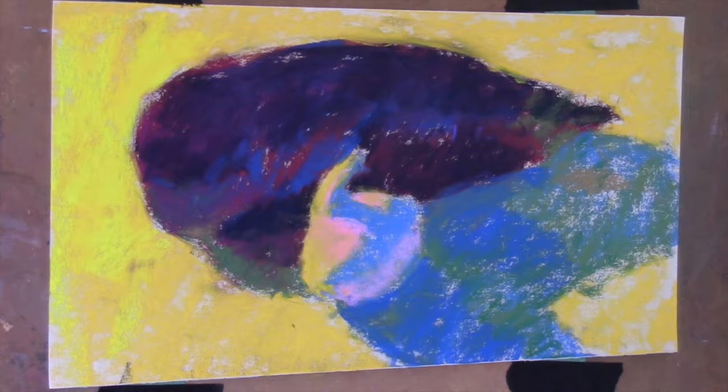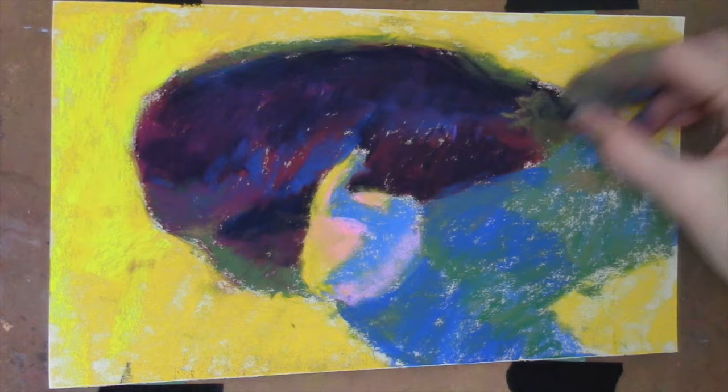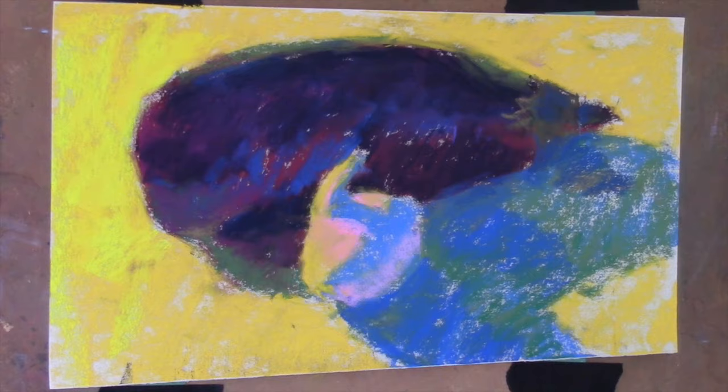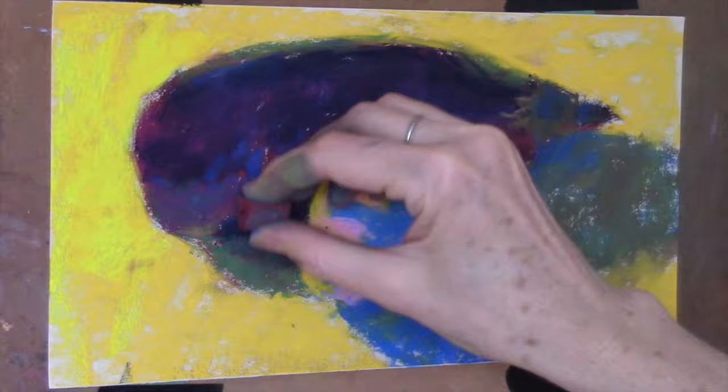The eggplant is really, like I said at the beginning, a tricky vegetable because it is so dark. In the workshop set there are a few darks, but the dark I used is super dark — it's a dark, dark blue. But there aren't any dark greens, which is interesting. There's no dark green in that set. So when you're working with a limited palette, you have to pick and choose and figure out how you're going to create those colors.